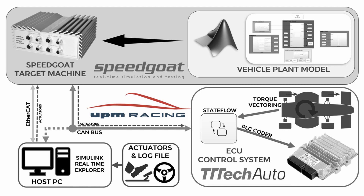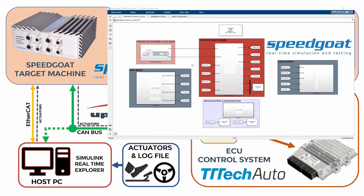As you can see, the vehicle plant model, which is in the host PC, is connected via EtherCAT communication with the Speedgoat machine, which at the same time is connected via CAN communication protocol to the electronic control unit, making it think that it is being run in the car. Let's now take a deeper look at the vehicle plant model.